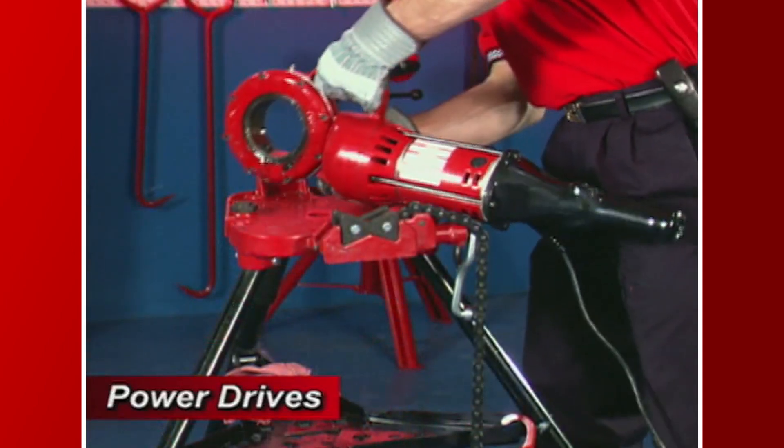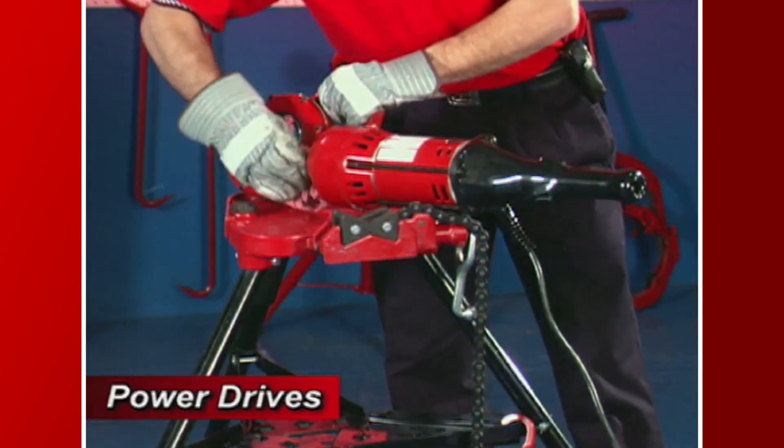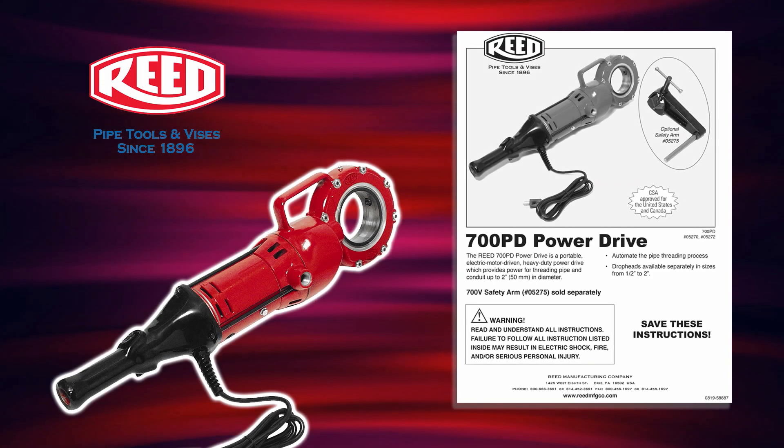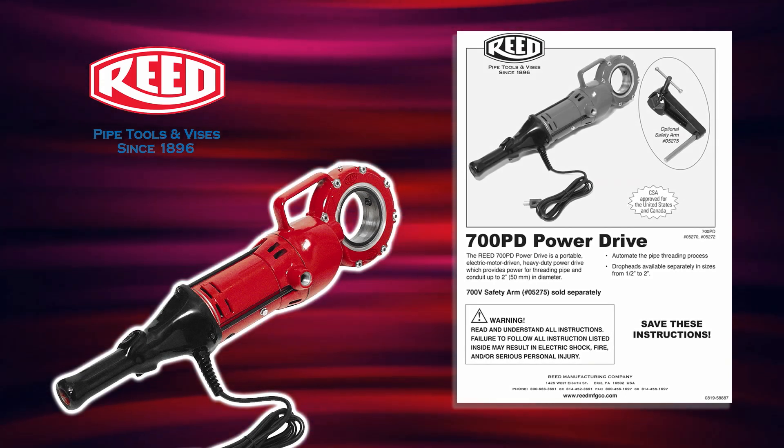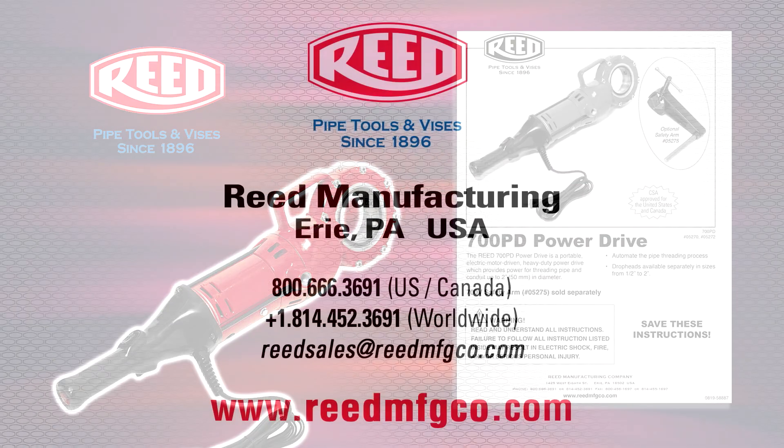After threading is complete, clean any debris off of the 700 PD power drive and properly store for future use. Please refer to your operator's manual for reference on the use of this tool and the R12 Plus drop heads and segmental dies.